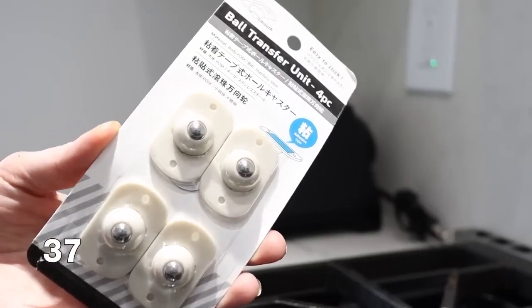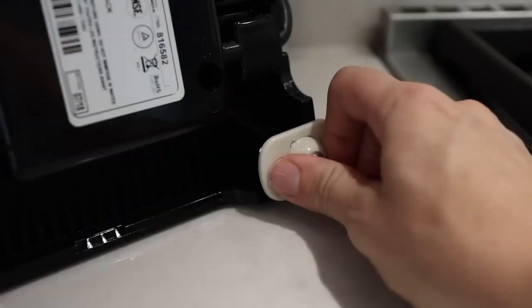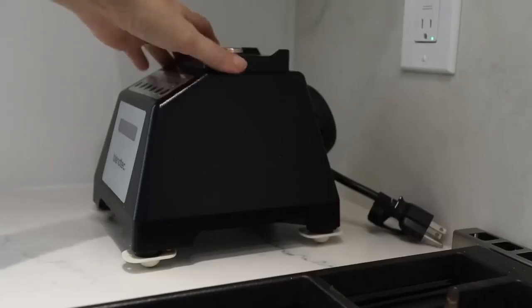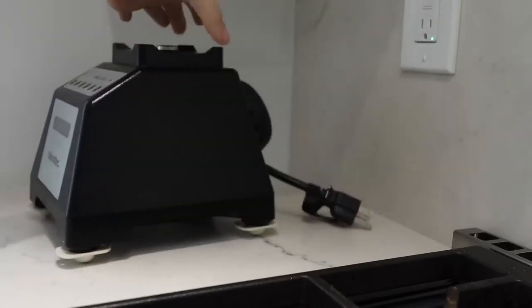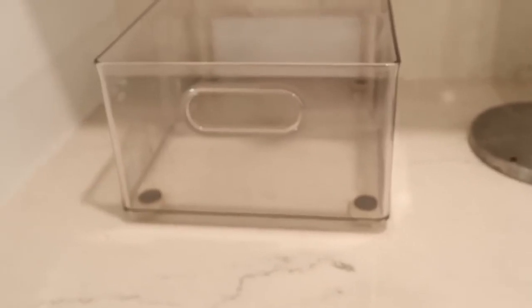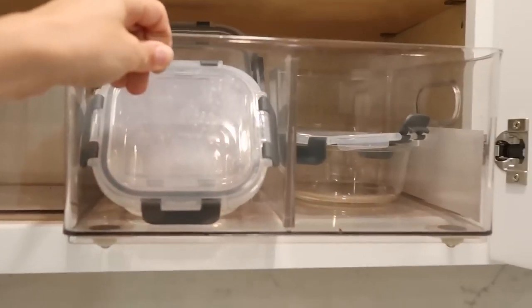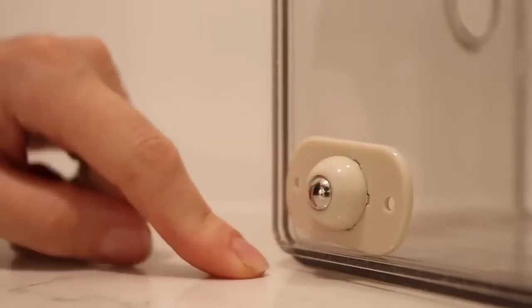You can buy these universal caster wheels that are adhesive and you can stick them onto the bottom of any appliance so you can easily slide it around. This is great for appliances you keep underneath your kitchen counters that you want to pull out and use and then slide back in really easily. They also work great on the bottom of storage bins in a place where you want to easily pull them out and access them, then slide them back in.